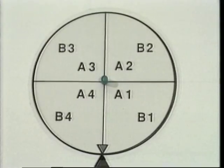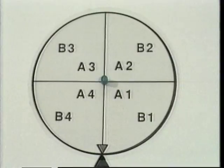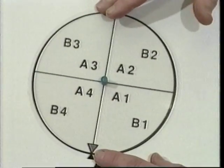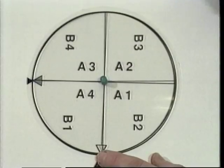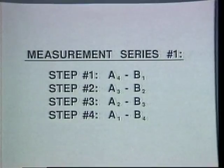The self-calibration principle can be described with the following example. Two indexes are each divided into four angular segments. The errors in the top index segments are A1, A2, A3, and A4; the errors in the bottom index segments are B1, B2, B3, and B4. The two indexes are stacked so that A1 is directly above B1, A2 directly above B2, and so on. The lower index is rotated clockwise through the angle containing error B1, and the upper index is rotated counterclockwise through the angle containing error A4, so the measured error consists of B1 and A4. If this procedure is repeated for the remaining segments, the errors for the series of measurements are obtained.